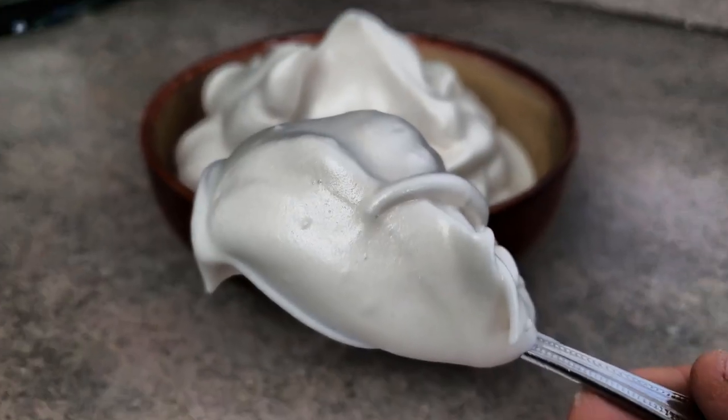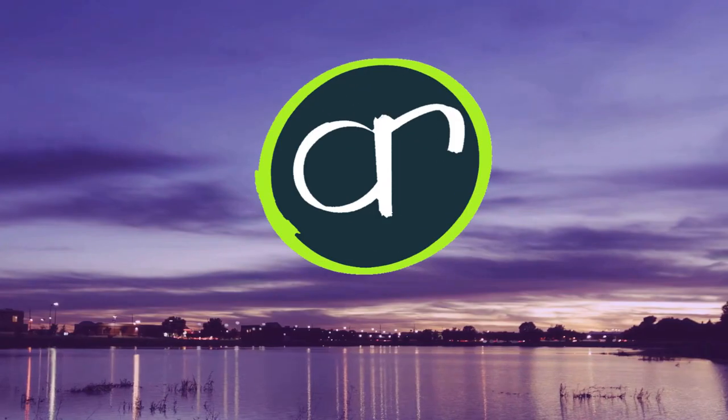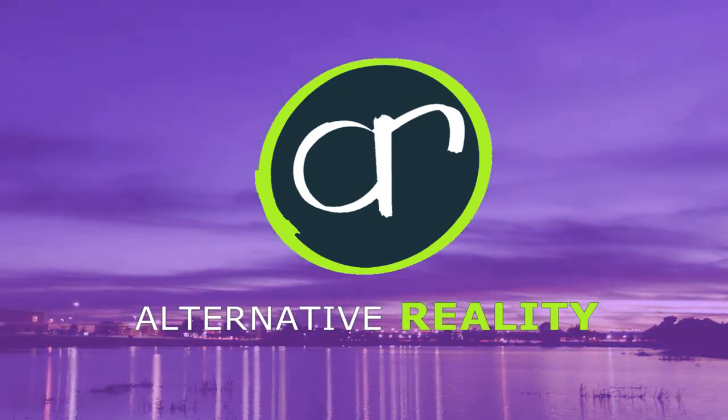My coffee's a little chewy today. On this Meatless Monday, we're talking about aquafaba whipped cream. Hey, what's up? Ryan here from Alternative Reality, bringing you vegan recipes and green alternatives. On this channel we do DIY projects, green product reviews, and vegan cooking segments just like this one, so if you're new here consider subscribing.